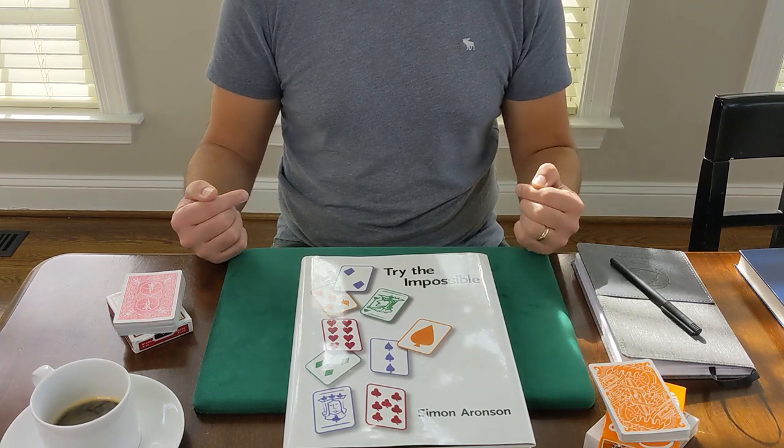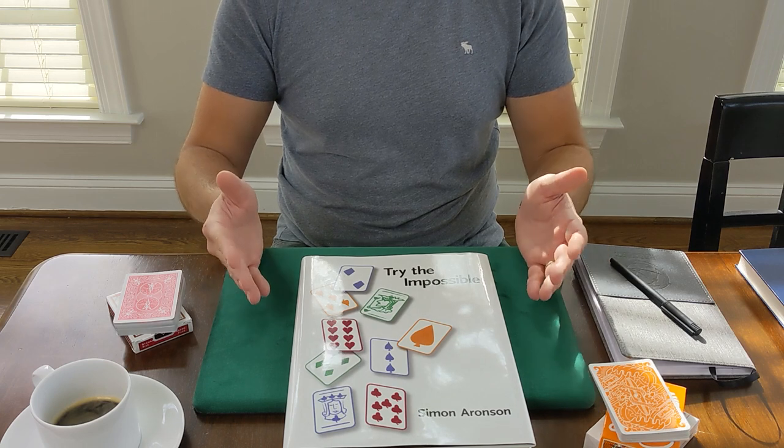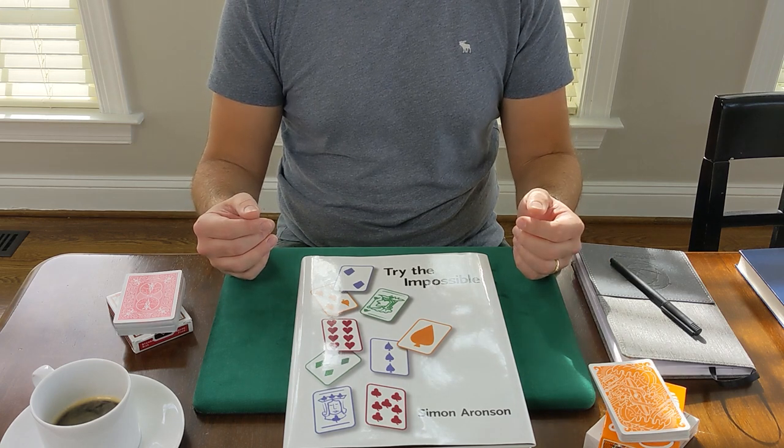Hey guys, welcome to the channel. G. Babbitts here, and today I'm going to do my very first book review for Try the Impossible by Simon Aronson. Let's get right to it.